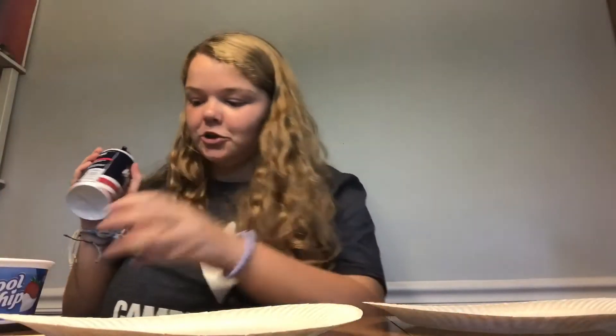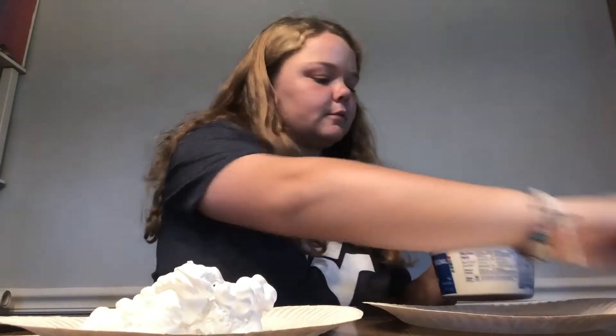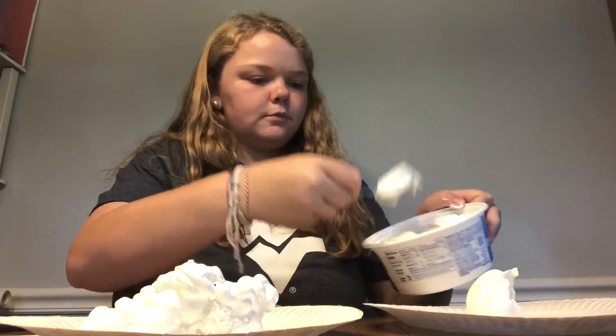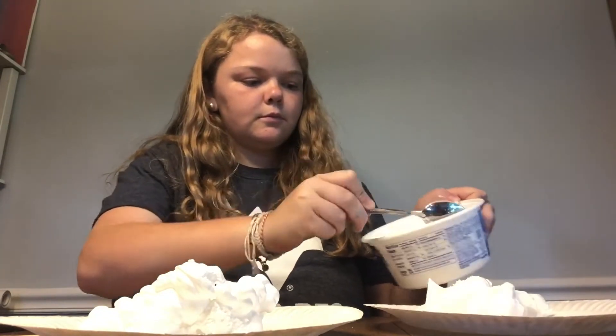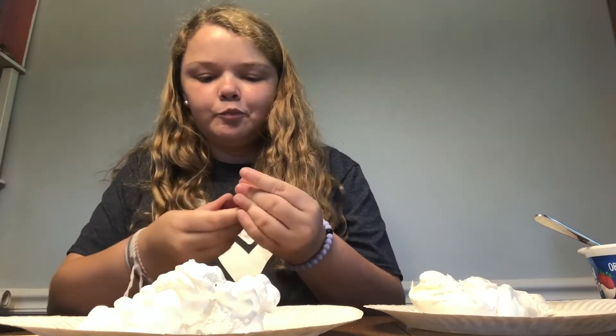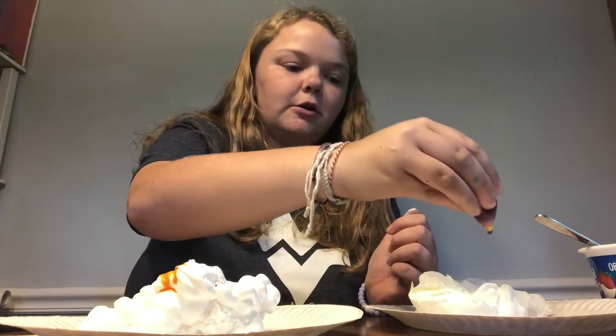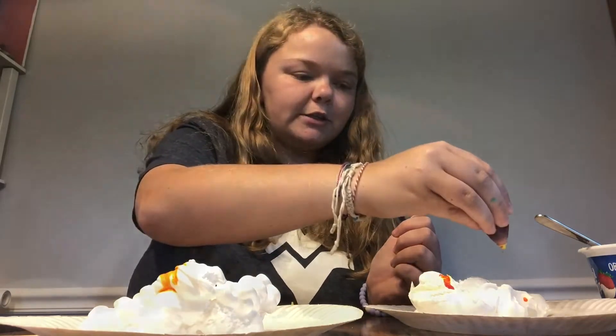The next step is to put your shaving cream or Cool Whip, whatever you're using, onto a paper plate. Then you're going to add drops of your food coloring — you don't need too many, maybe about five drops of each color onto the top, because then you're going to mix this all in once you put all your food coloring in.